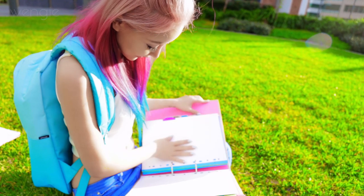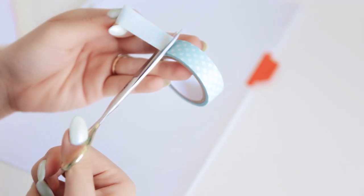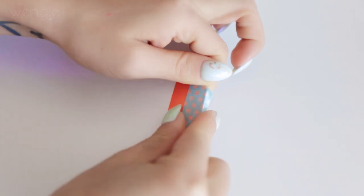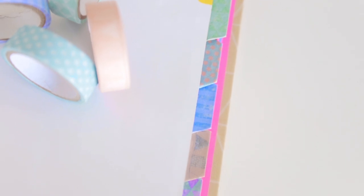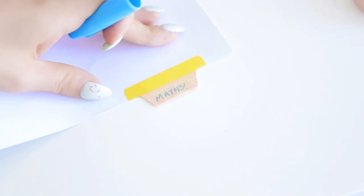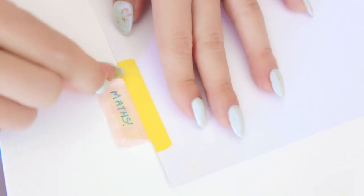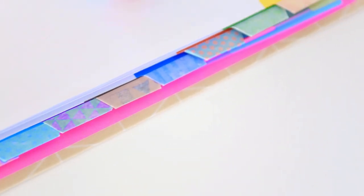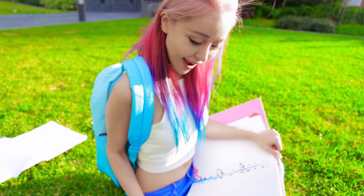Create your own custom pattern folder dividers that are also super practical. Simply use washi tape and cut it to size, fold the sides across and then the top over — and that's pretty much it. Use alternating patterns for all your tabs and it will look so cute. Now you can write whatever you want on it, and the amazing hack is: if you want to change what it says, simply peel the tape off and you'll have a brand new set of dividers ready to go. Say yes to reusing dividers and saving some money.